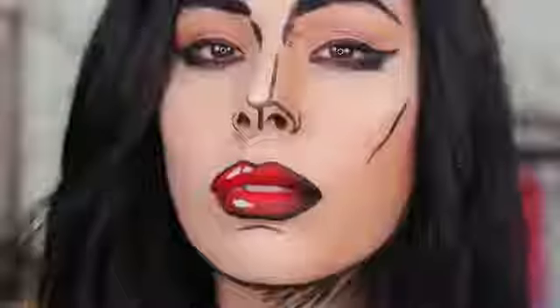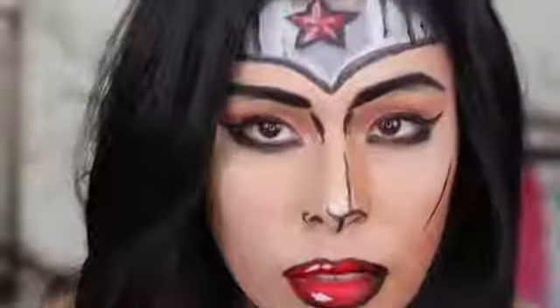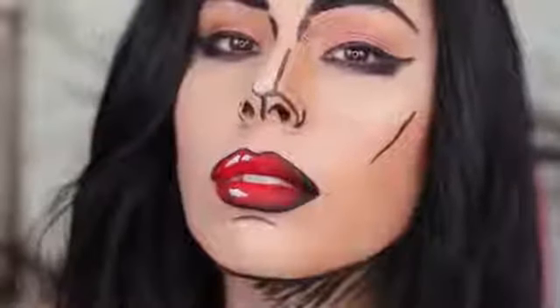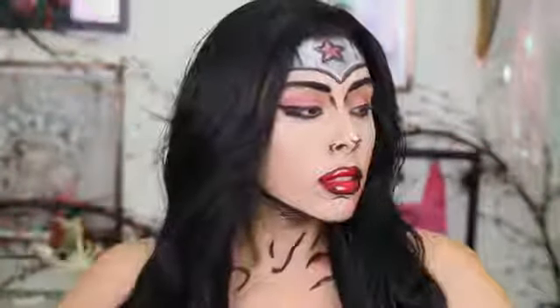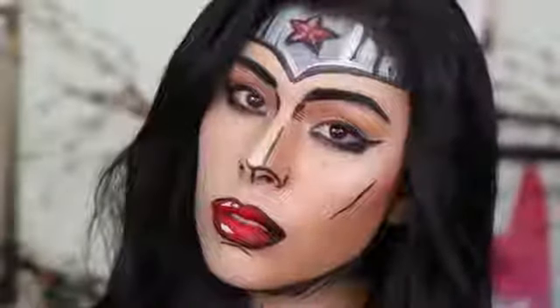Hey everyone, it's Cupquake. Welcome back to the channel. So today I wanted to show you guys how I did my makeup for Halloween. I know Halloween is over, but you guys really seem to love the makeup and the cosplays this year and I had a ton of fun doing them. So I think I might implement some cosplays throughout the whole year. I hope you guys are okay with that.